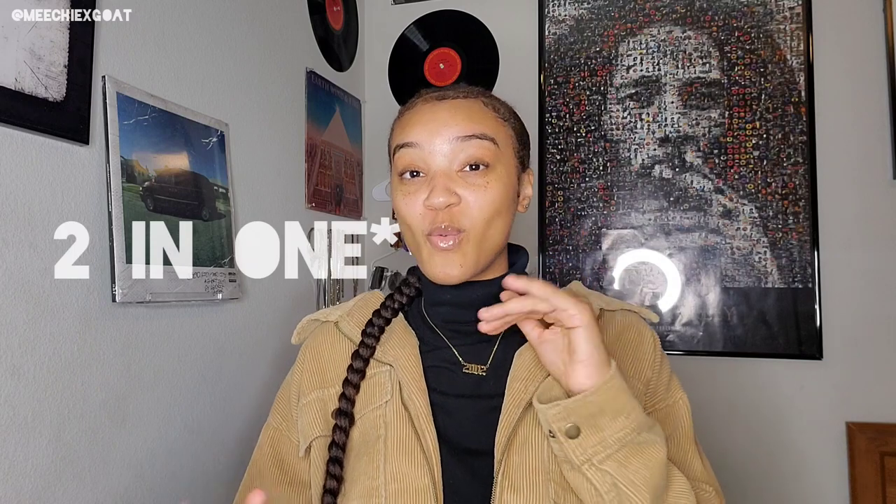What's up y'all, it's your girl Michi and I'm back with Making Monday episode 11. Today, as you've seen by the thumbnail and probably the title, I'm going to be doing kind of like a three-in-one. Normally I just do one item and experiment with that, but today I'm going to attempt to make three pieces in one. I got this carpet from the thrift store — I didn't even really like the pattern that much, but every time I see these I go and get them.